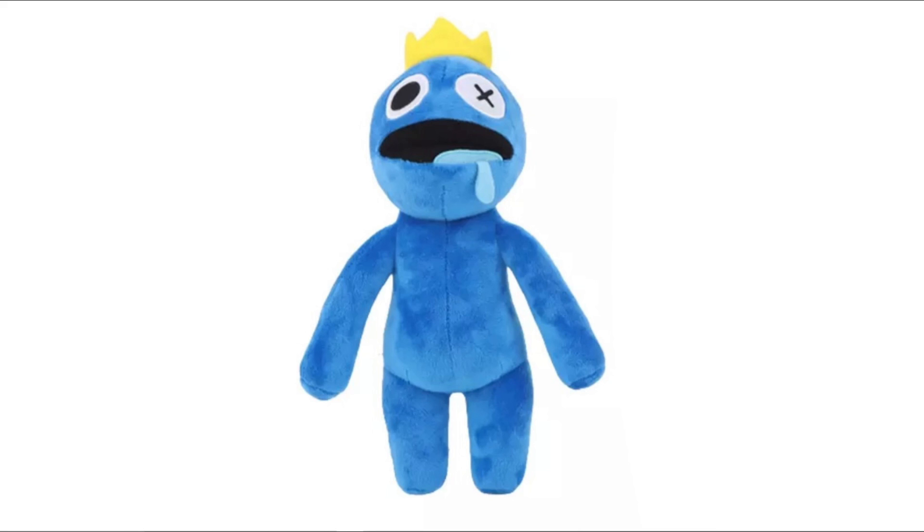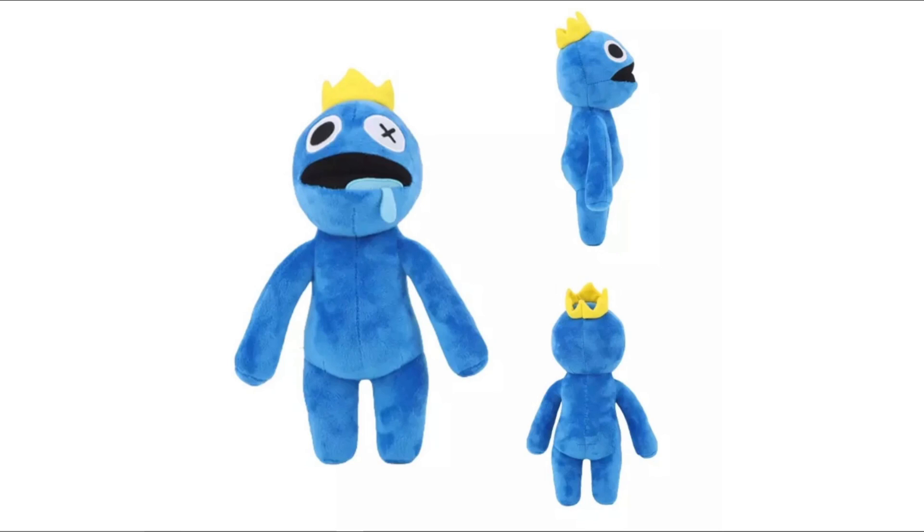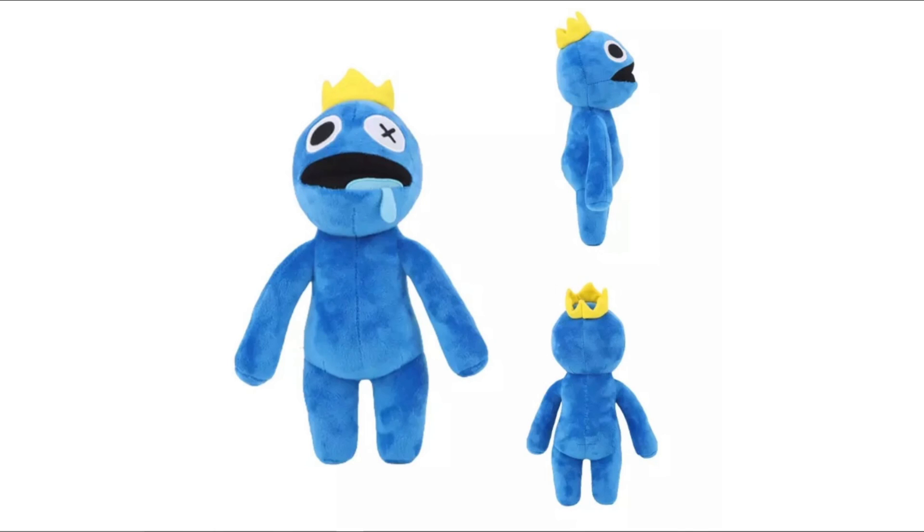So this is Blue from Rainbow Friends. If you do not know what Rainbow Friends is, it's like a Roblox game. This is how it looks in the Roblox game — the innocent version — and this is obviously the jump scare creepy version. It's a game where killer mascots come and try to kill you. This is obviously the main one — technically like Huggy Wuggy from Poppy Playtime — his name is Blue and he kind of looks like Huggy Wuggy, so they've always got that same vibe.